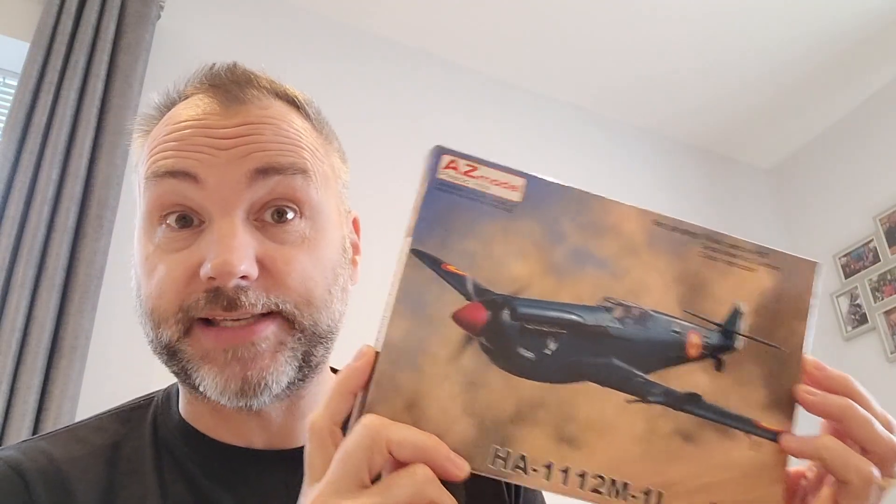The other thing I've got is this AZ Model Buchon. What I'm going to do for this is a bit of a cut-and-shut job. As you know, Eduard are about to release the BF109 G2/G4, and there are some lovely schemes in that. You get two kits in the box. Now, AZ Models - I've not really seen their kits before - but this actually looks really quite nice, though obviously no rivets or anything like that, and the cockpit is not going to be up to Eduard's level at all.